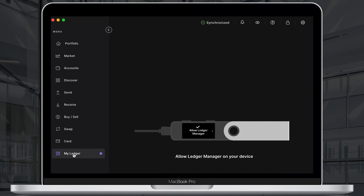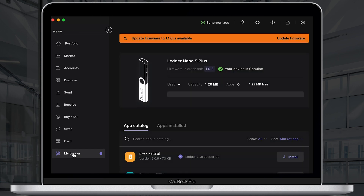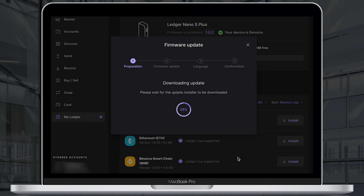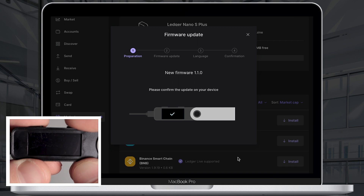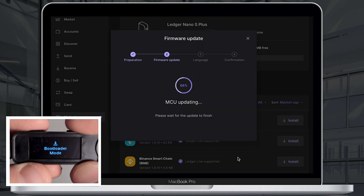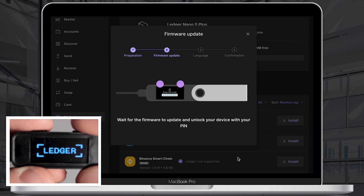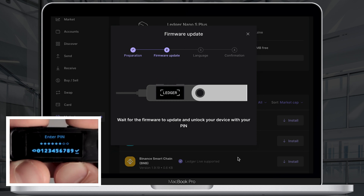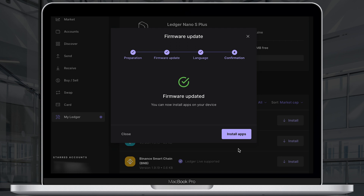Open your Ledger Live and go to My Ledger. Allow a secure connection with Ledger by pressing both buttons. Before you start uploading applications, make sure you have the latest firmware installed on your device. If you see an update firmware message, click the update button and follow the steps. Once your firmware is installed, enter your PIN and unlock your device. Once you see the firmware updated message, you can start installing applications.